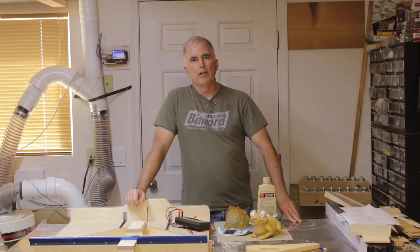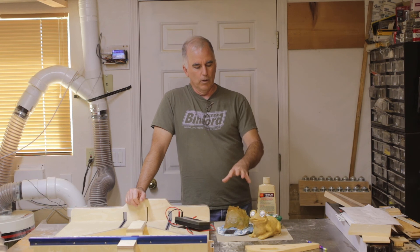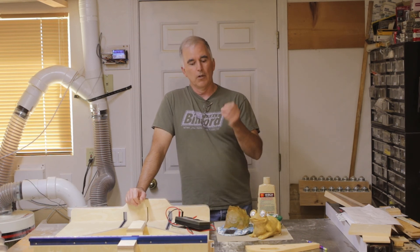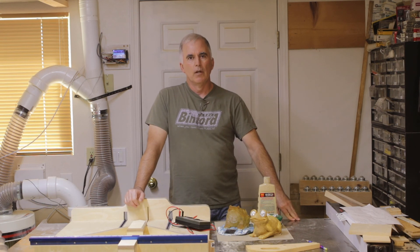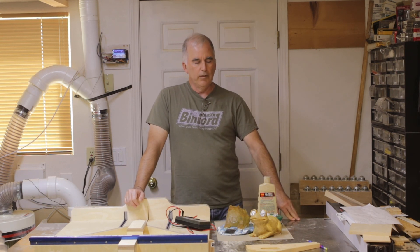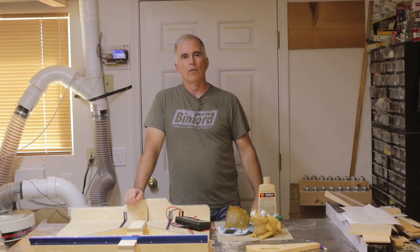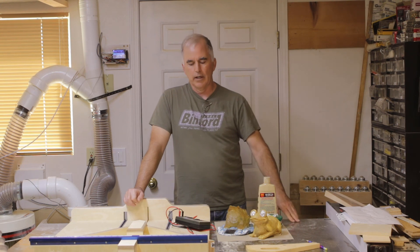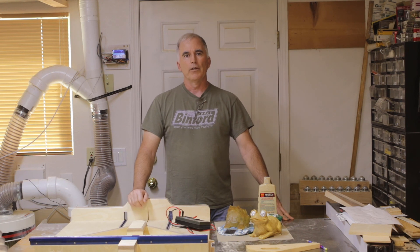There's a link below to an article with more pictures and schematics of how these all work, though they can all be different. In the links below I also have parts you might use to replace different pieces, and links if you want to try a soldering iron and a multimeter. Thanks for watching — hit like and subscribe.